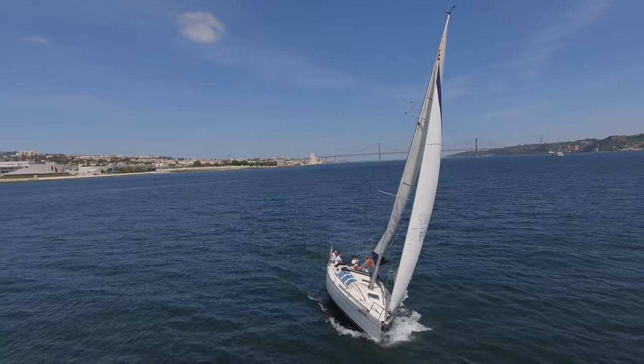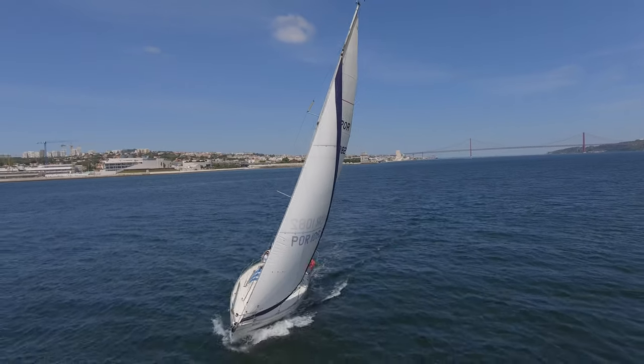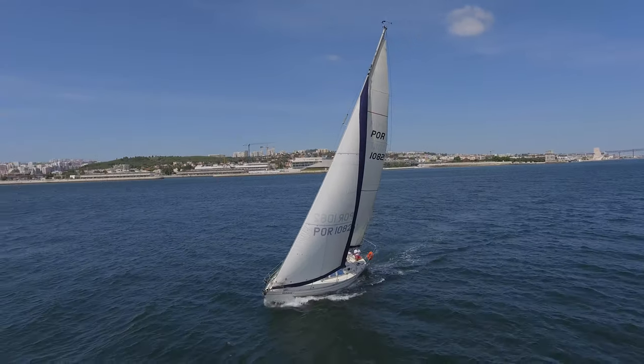Hey guys, I'm back home now and I thought I could teach you how I fly the drone and show you some of my tips. I just went with my friend Nunu on his boat and we launched and landed the drone a couple of times for you to see what I normally do. Let's do this in three parts: first the launch, then flying, and then recovery.